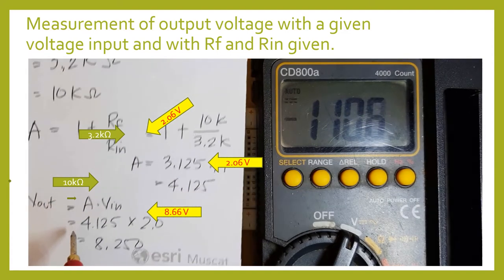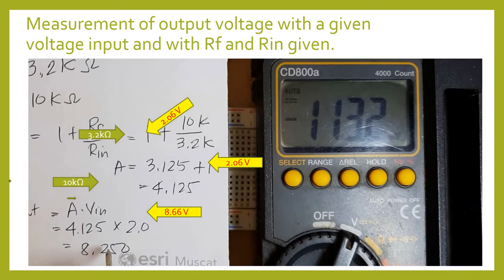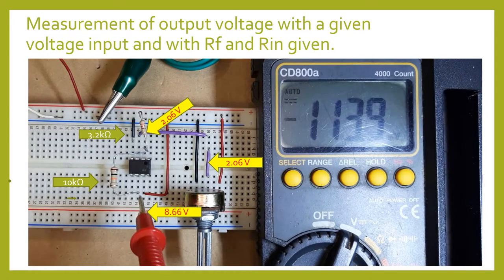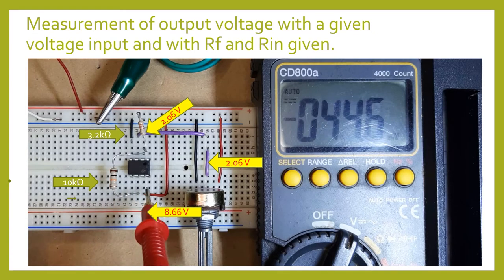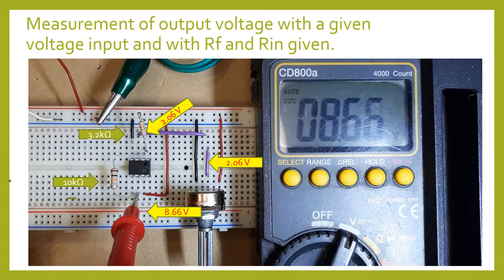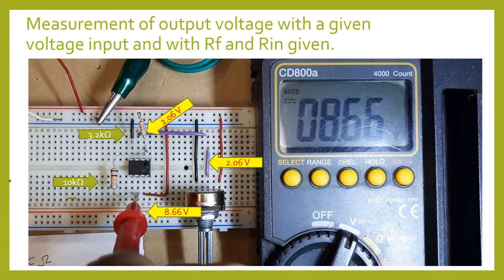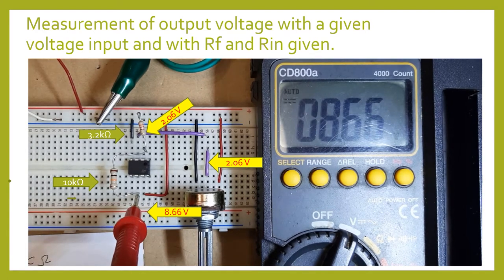Our expected output will be the input voltage multiplied by the gain — so 2.06 times 4.125 gives an expected output of approximately 8.25 volts. We are going to measure from pin 6 of our operational amplifier. Our measured output voltage is 8.66 volts — not far from our theoretical value of 8.25 volts. You compare this theoretical value to the measured value and calculate the percent difference.